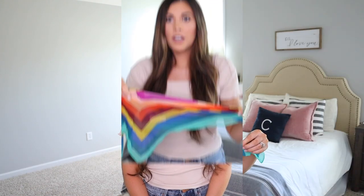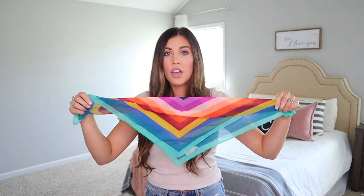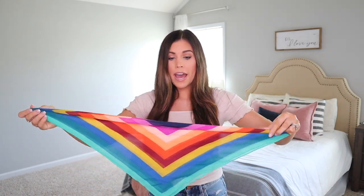For all of these looks I'm just using this hair scarf from Target — I'll have it linked down below. What you do is fold it in half and just roll it down. You can fold it different ways to have different colors show, or you can just gather it so you can see all the different colors.